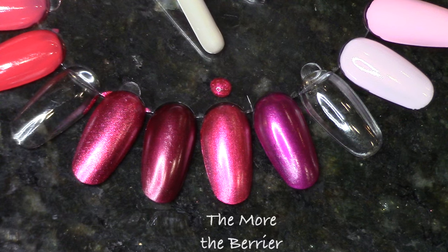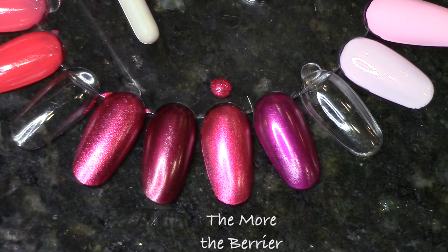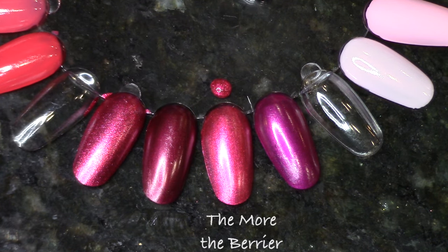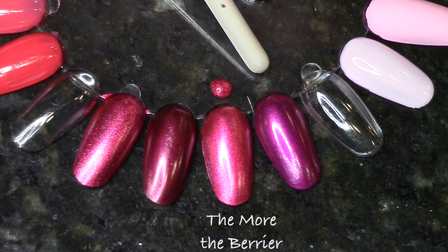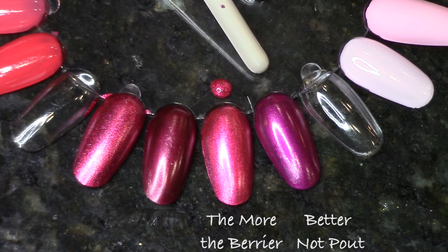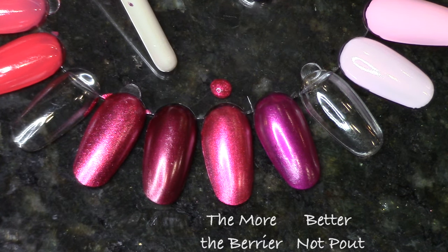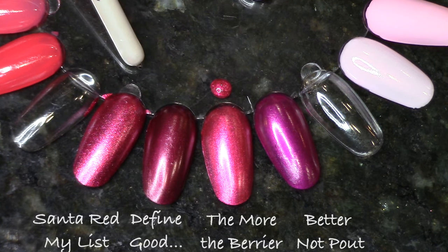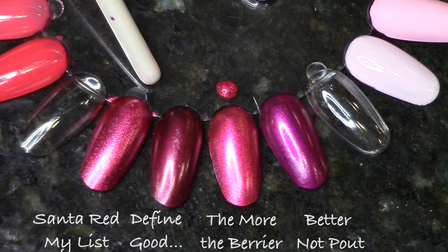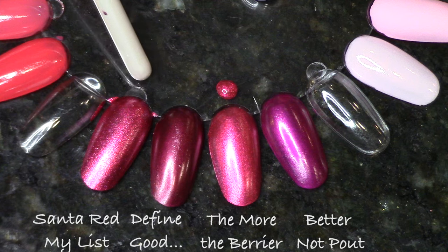Starting with The More The Barrier, I looked for things that were slightly metallic, not too red, not too purple. On the right we have Better Not Pout, but it has too much purple; on the other side, Define Good has a little too much red. The closest thing is Santa Read My List, which has a little more of a foil finish and some slight gold, but I'd say that's your closest bet.